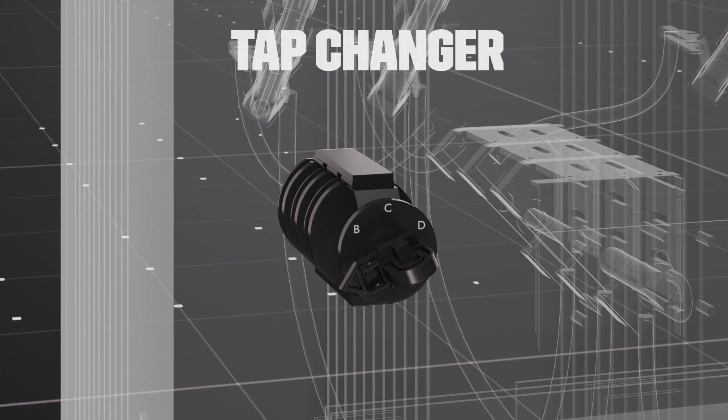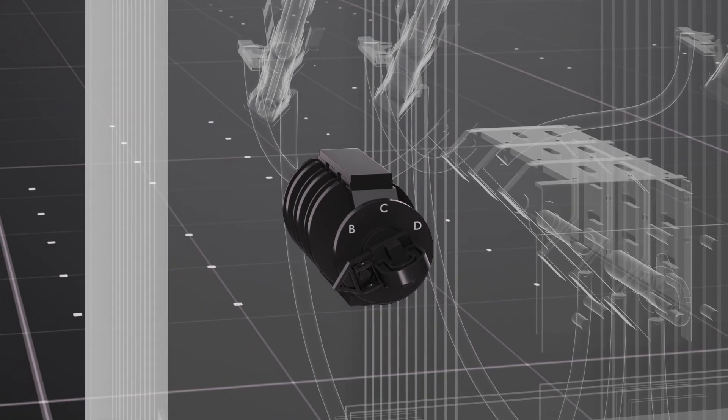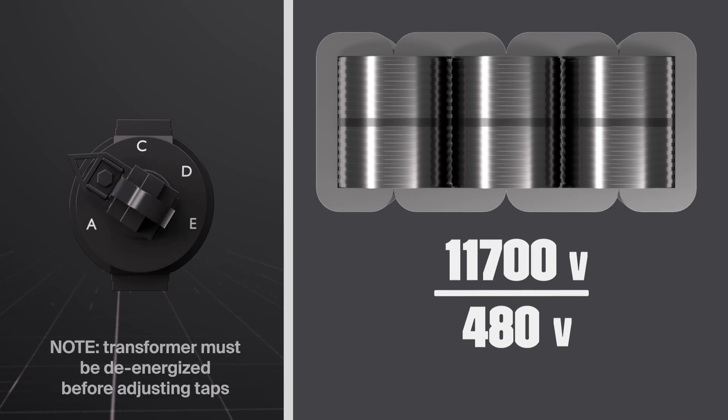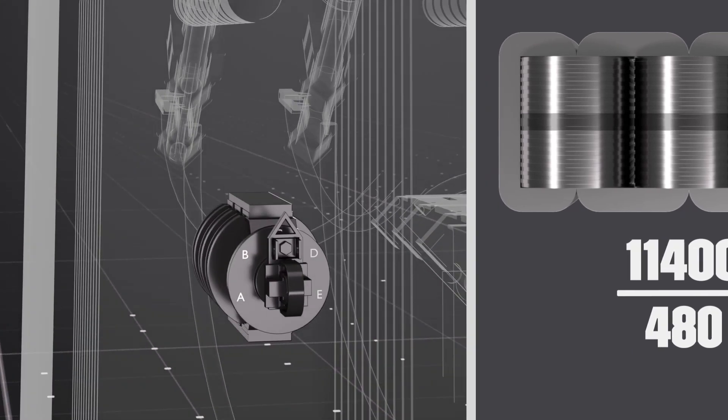Voltage adjustment taps allow you to maintain the correct secondary voltage in case the primary voltage is higher or lower than expected. The tap setting on the transformer is adjusted by rotating the tap changer. As the tap changer is rotated, small sections of the primary windings are disengaged, which alters the ratio of primary to secondary windings, thereby lowering the primary voltage rating.